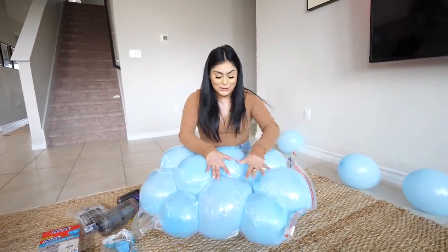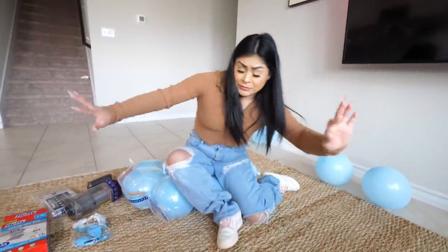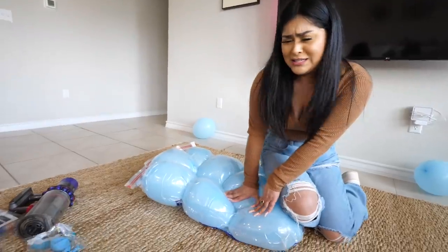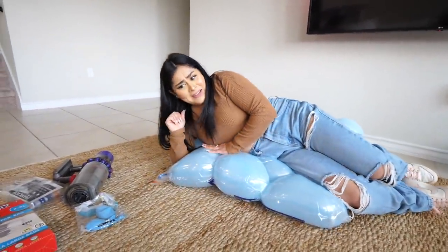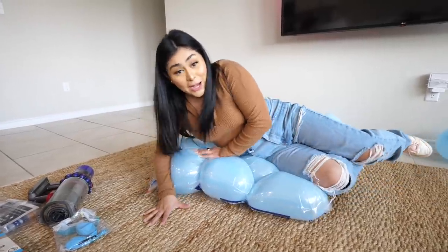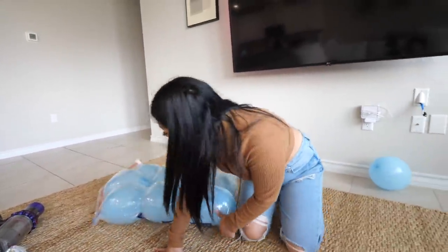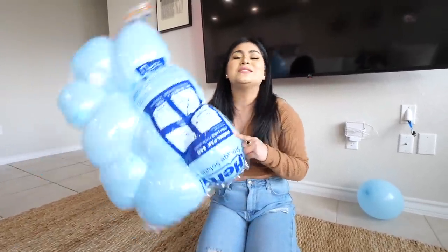There's only one thing left to do — test it out and see if they don't pop. Oh, it didn't pop! Oh, I feel like this is gonna pop. They're not popping! So now you know you can make a chair, a sofa, or even a bed out of the balloons. Hack number one was a success.